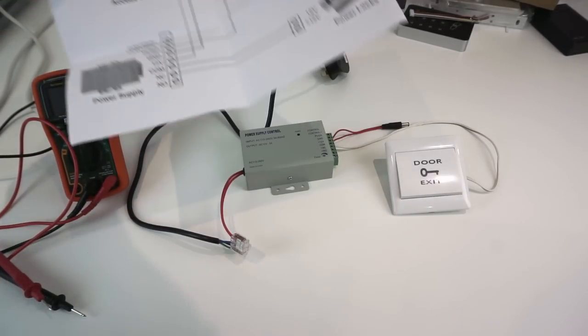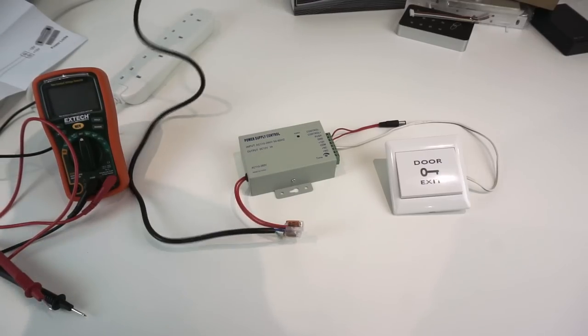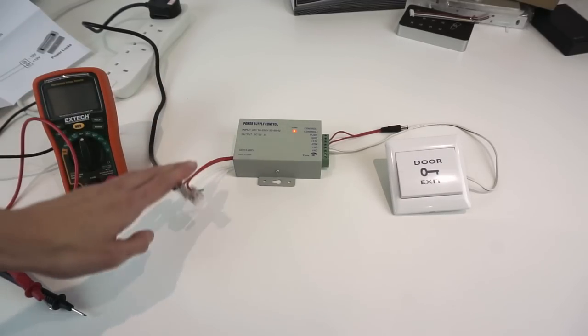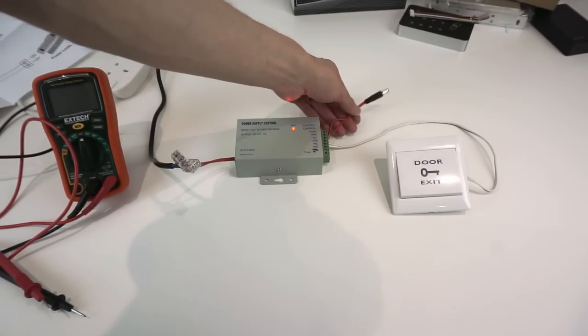To wire it up I've connected a mains cable using a couple of wagos just to bring it onto a bit of mains flex so we can plug it in and power it up. It's now turned on - it's got a power LED on it. Into the side I've wired just the door exit button, and there's another wire we'll take a look at later.